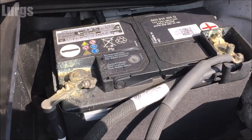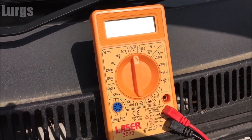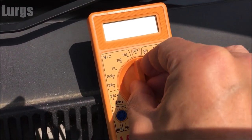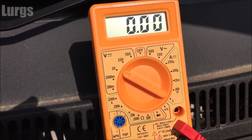This is the battery that we're going to test here. What you're going to need is your digital multimeter. Set that to the nearest setting, which will be 20 volts, because obviously a car or van battery is a 12 volt battery.